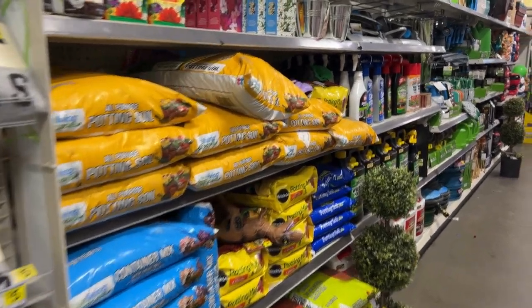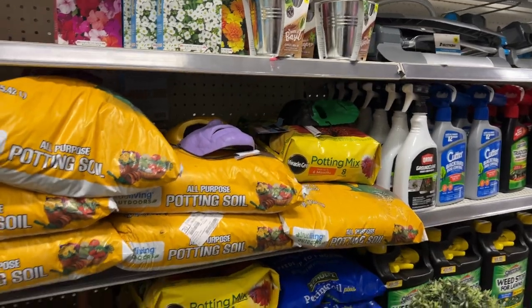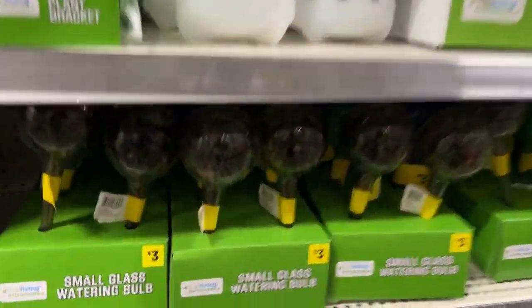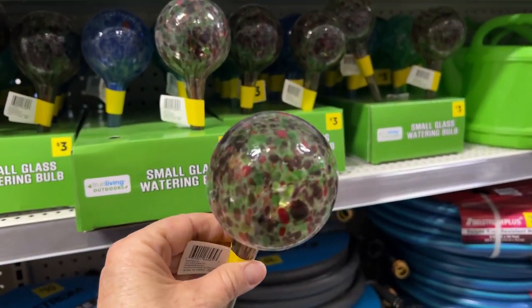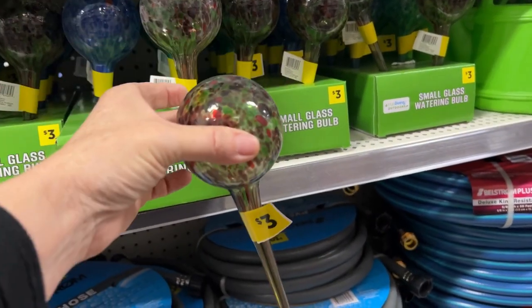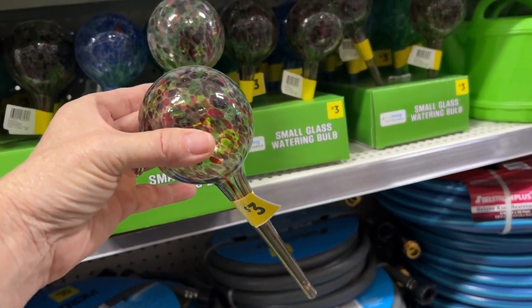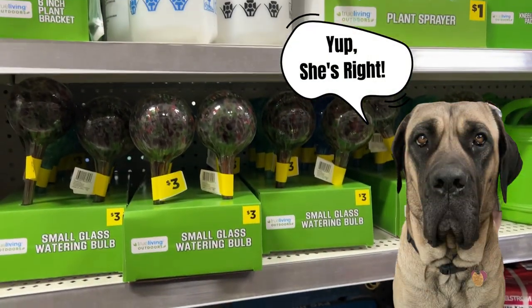Here's some potting soil — the other store had it for a dollar; of course it was smaller, but still. And they have solar lights here too. Oh — this is a watering bulb, not a solar light at all. You fill it up with water, stick it in the ground, and your plant sucks out the water when the dirt becomes dry. But if I got these, my dog Rosie would think they're toys — all of them would be in her dog house!